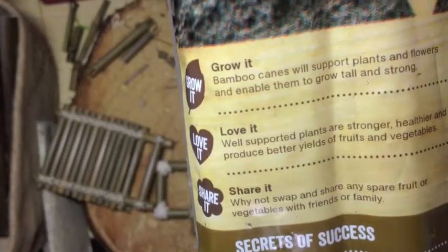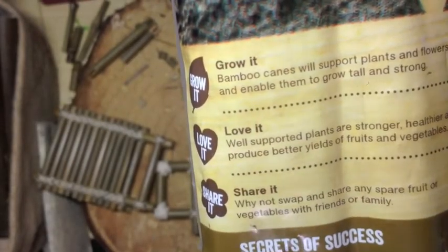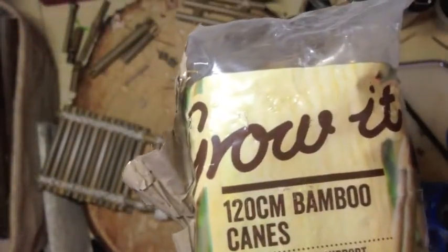Grow it, love it, share it. Of course these people are talking about vegetables and such, but I'm of course more thinking of bamboo.